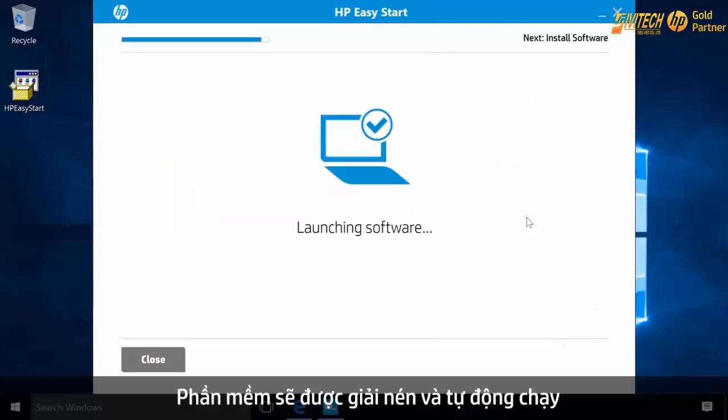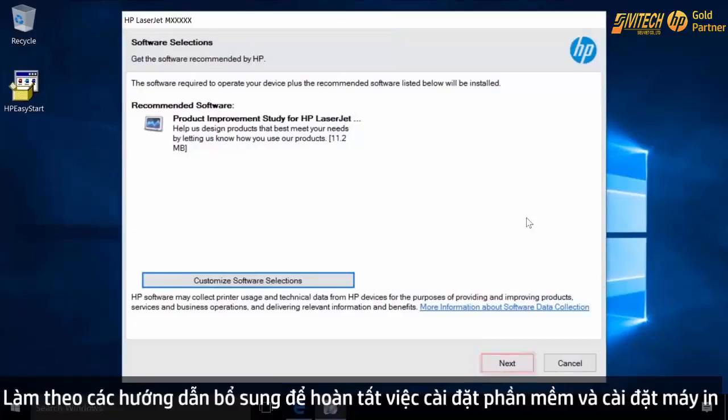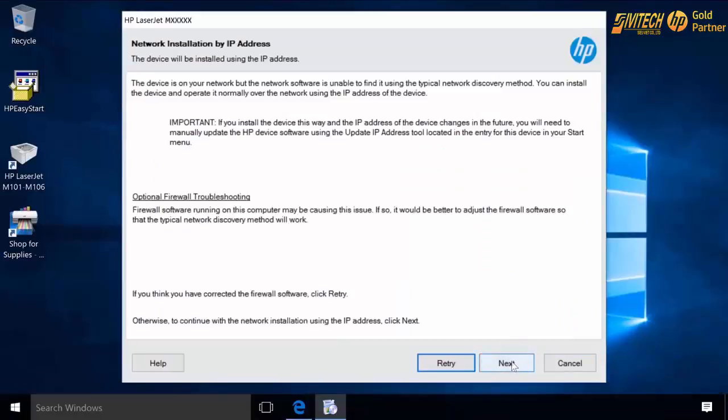The software extracts and launches. Follow the additional prompts to complete the software installation and setting up the printer.